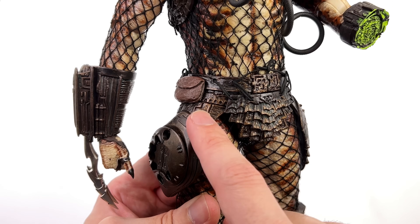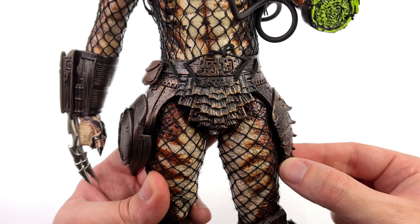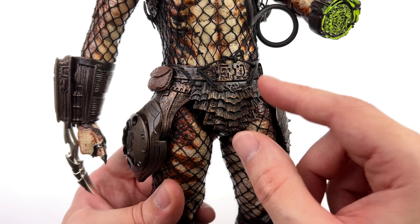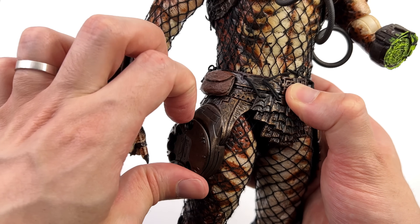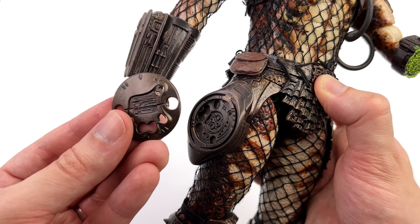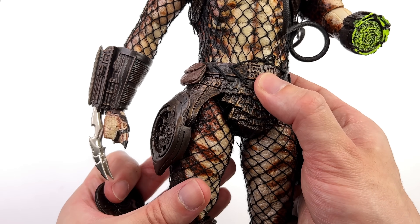The skirt piece is also an asymmetrical design — a fully sculpted pouch on one side, nothing on the other. There's an armour plate that hangs down with a little piece connected with strings up top so it will move out of the way for articulation. And lastly, the fully articulated and removable throwing disc. The connection isn't the most secure, so make sure you give it a real strong push so it doesn't fall out when you start posing your Predator.